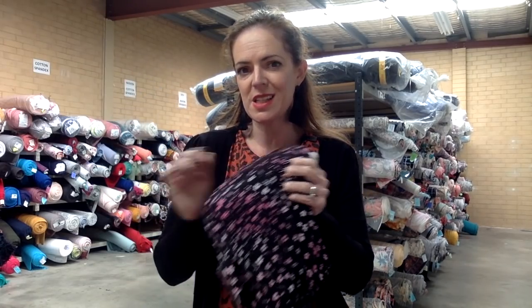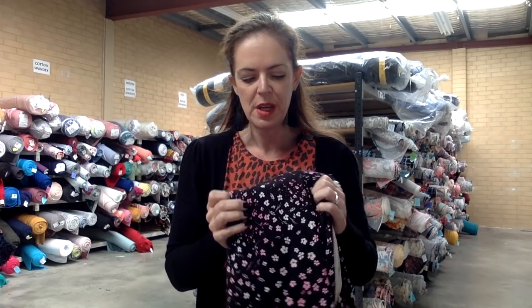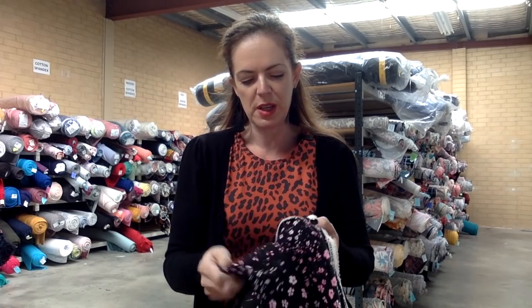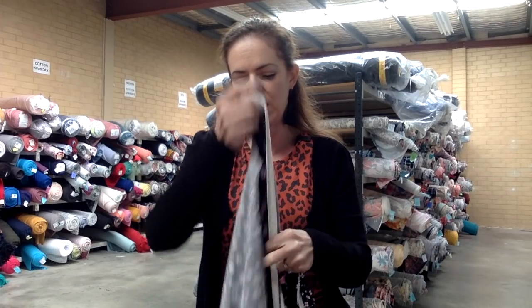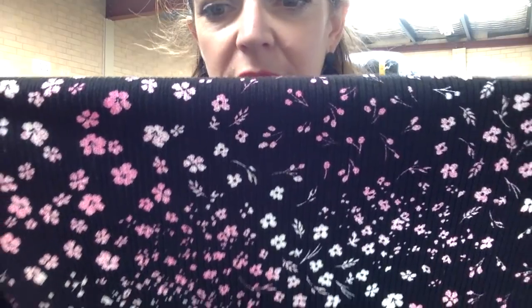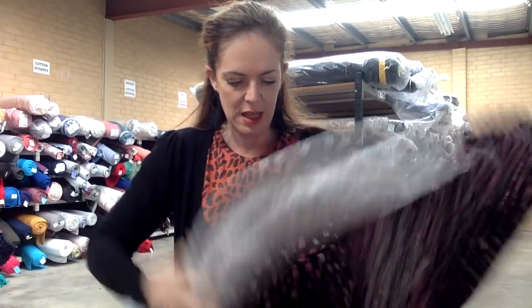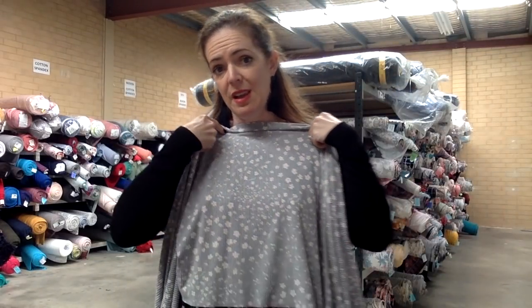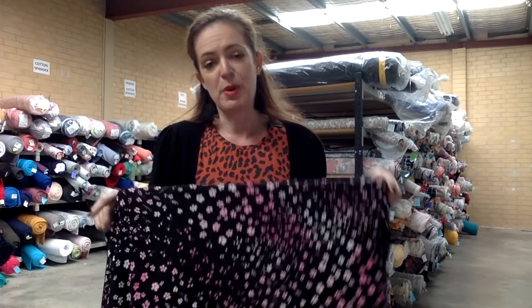One of the newer bases that we have is quickly becoming one of my favorites. We have this rib knit — we've shown you one before, which was the mint one. This base is not necessarily a winter base; in fact I'm going to be ordering this in for summer as well. This fabric is 180 GSM, so it's not heavy — it's sort of like a thick wintry knit rib. It's quite light but you can see the ribbing there.